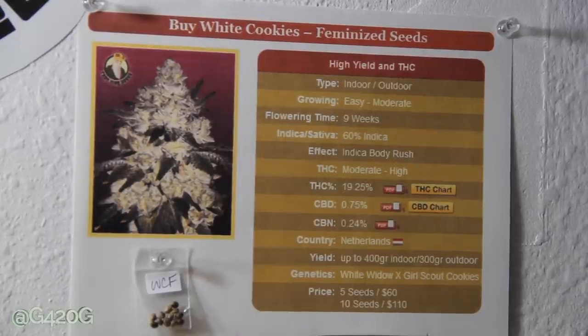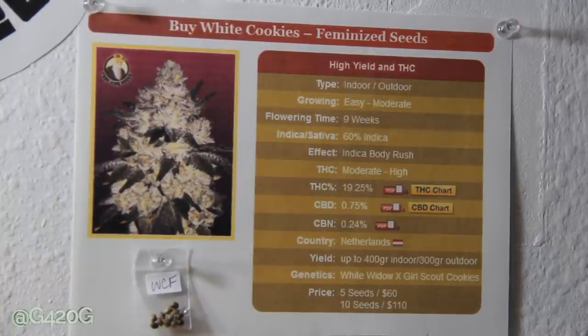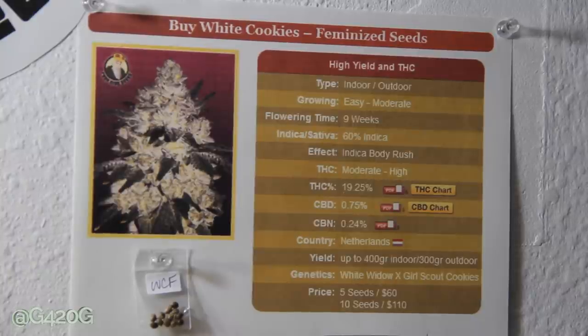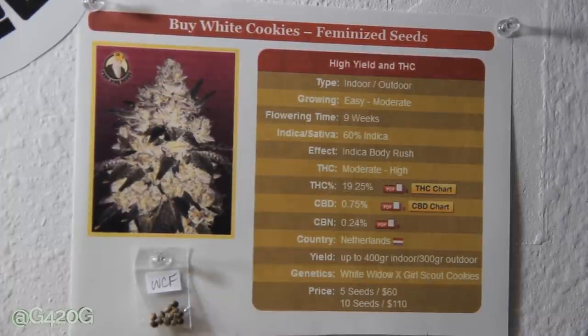I've noticed on these strains that the yield is supposedly more indoors. I've always thought that growing outdoors you yield more, but maybe it's because you have more control over everything indoors, or maybe they're going off per plant with bigger plants. Genetics: White Widow crossed with Girl Scout Cookies. I didn't even realize this was Girl Scout Cookies crossed with White Widow — that is awesome, I am so much more excited about this strain now. Price: five seeds for $60, ten seeds for $110, because these are Feminized Seeds.